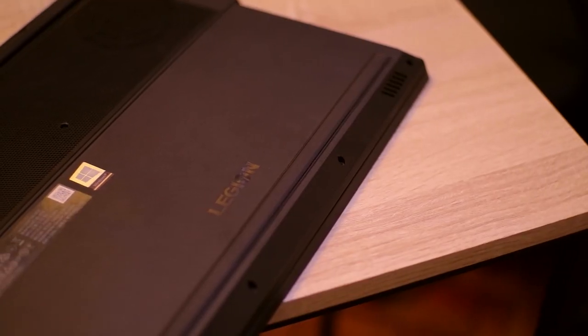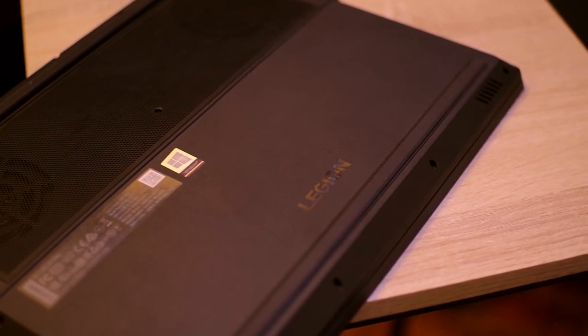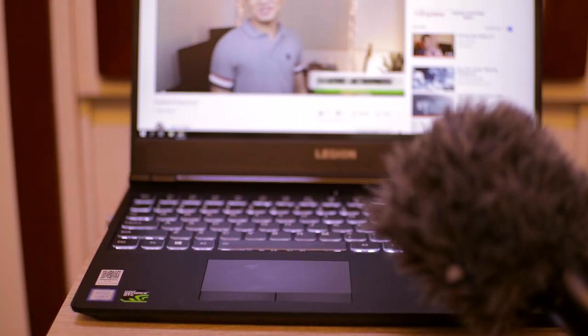The speakers are located at the front side on the bottom part, and it's audio by Harman speakers. It sounds a little bit nicer but it's still a laptop speaker with no dedicated bass.